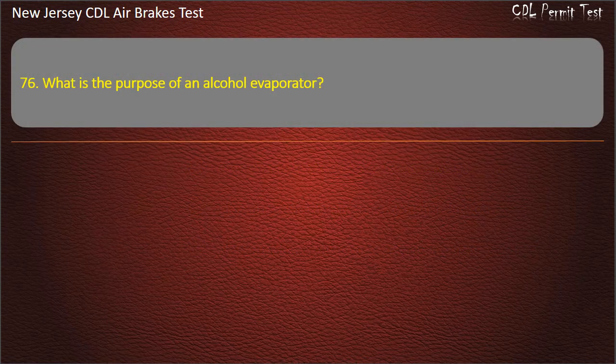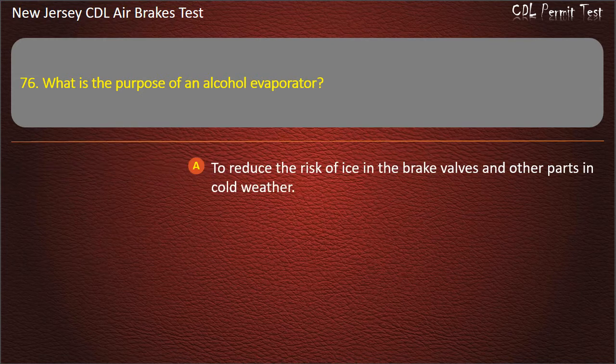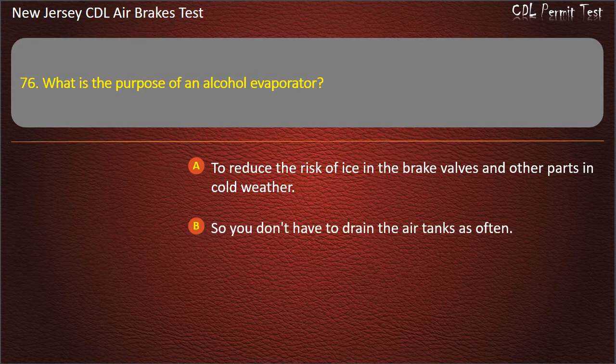Question 76. What is the purpose of an alcohol evaporator? To reduce the risk of ice in the brake valves and other parts in cold weather; So you don't have to drain the air tanks as often; To have a drink available if you get thirsty. Answer: To reduce the risk of ice in the brake valves and other parts in cold weather.